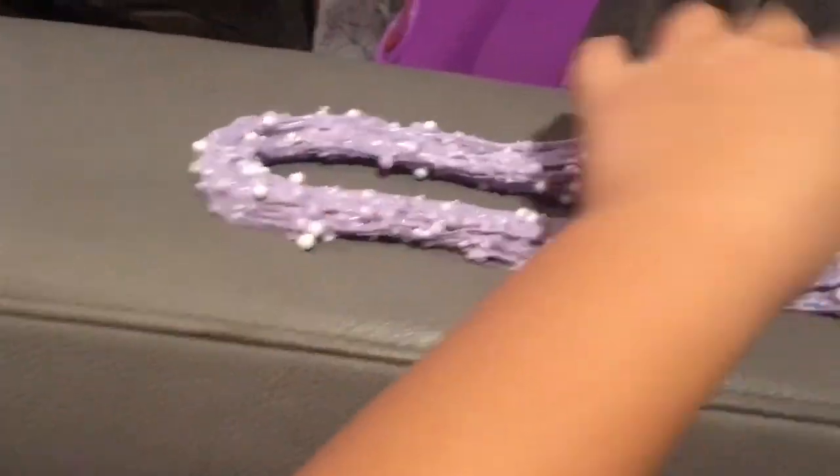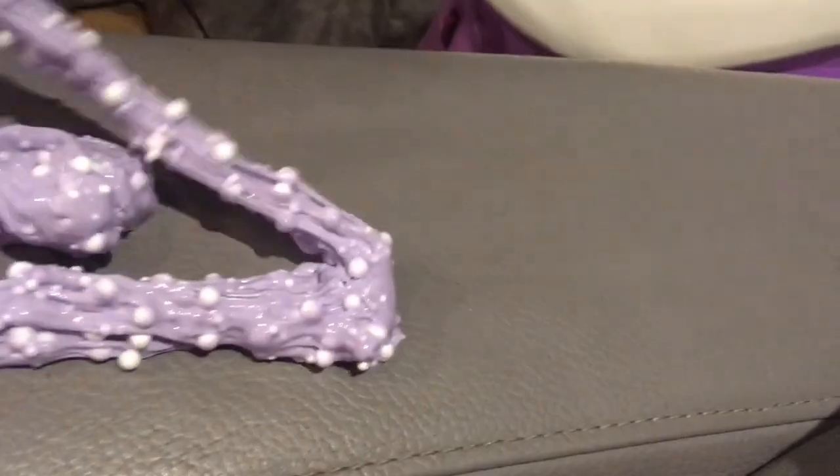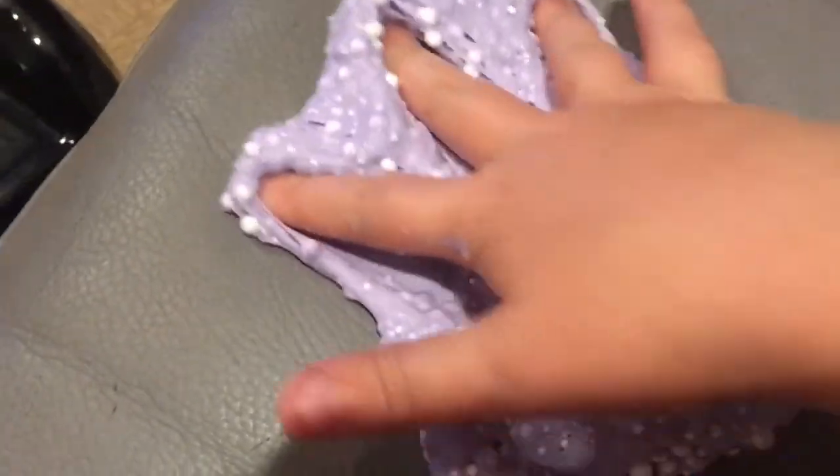So this is my favorite slime, my favorite crunchy slime. This is my favorite because it's kind of galaxy-ish — it doesn't look exactly like a galaxy, but I just wanted to show you my slime that I made earlier. Thank you guys for watching and I'll see you guys later, bye!